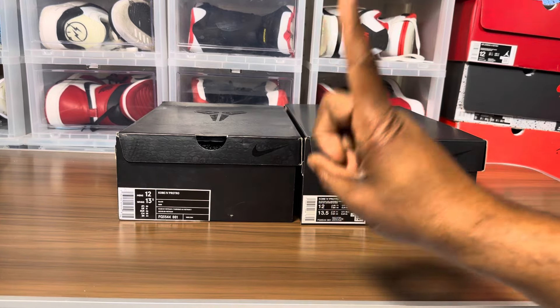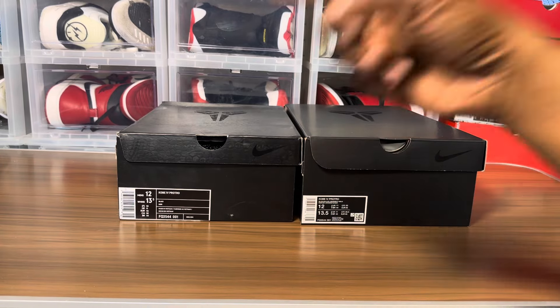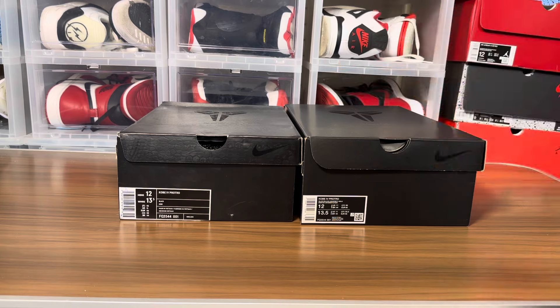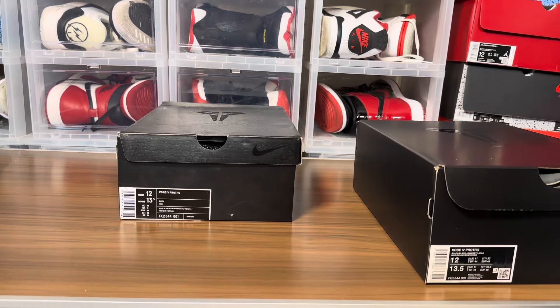I'm letting you guys know this is Part One — there is a Part Two coming. It's the first pair I do have from some other supplier, and I'm gonna say it now: it is different.